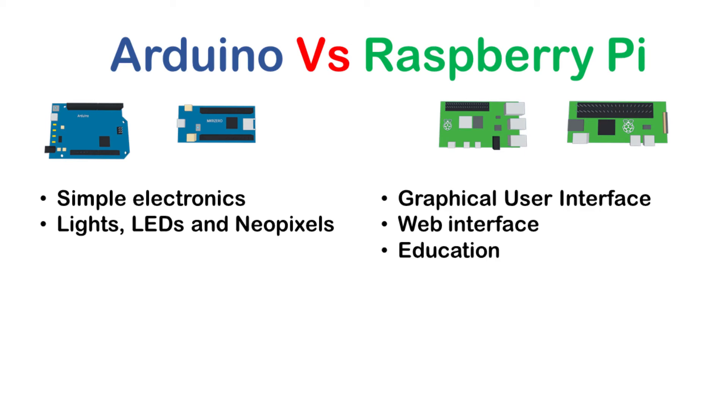The next scenario is education — thinking about an individual wanting to learn electronics and programming. The Raspberry Pi has a better selection of languages, but also most problems with the Raspberry Pi are easier to debug. One of the problems with the Arduino is that if the program doesn't do what you think it should, with a limited interface it's very hard to see what's going wrong. This can be helped by using a serial console such as a PC connected to the Arduino, but it's not as easy as debugging directly on a computer.